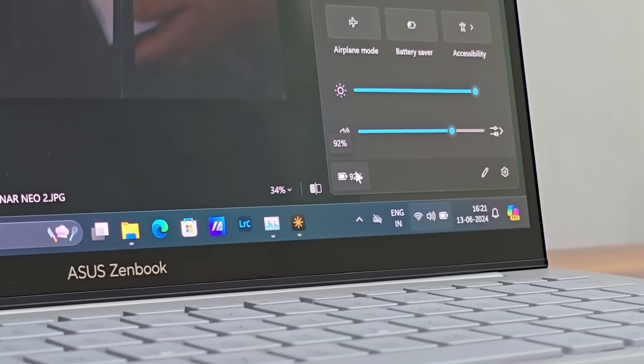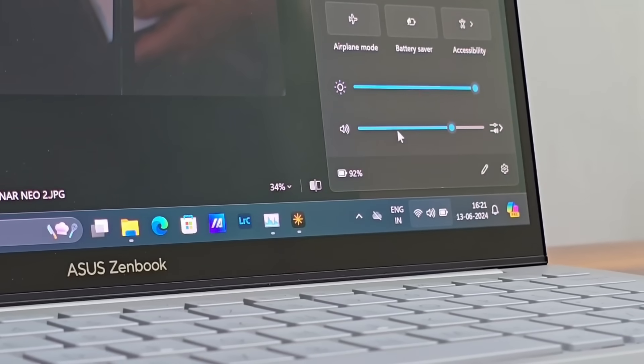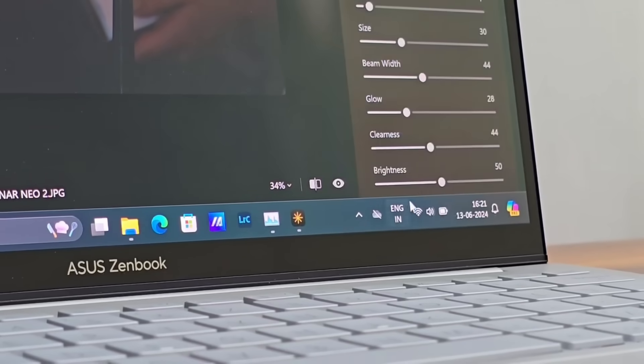And how easy was that? Once again, you need to thank the processor for supporting these AI-enabled applications to execute their work quickly while consuming a low amount of power. Speaking of which, let's show you the best part. Even after doing so much work, look at the battery — we still have it at around 90%. You could literally do this all day. And that was just a quick look at how AI can help save hours of edit time, if not more.